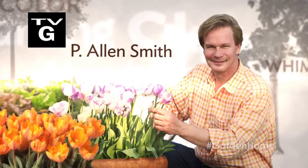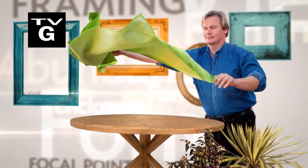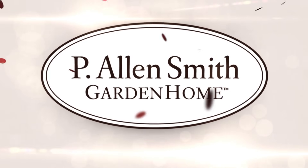Hi, I'm Alan Smith. Welcome to Garden Home, a show about design and blurring the lines between inside and out.